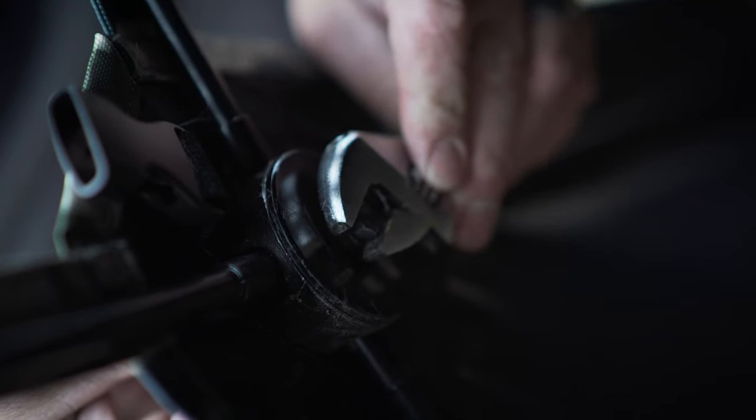Either a small crescent wrench or an open end 3/8 inch wrench — either one will do it. What you're going to find on the inside of the hub is going to be a 3/8 inch nut.